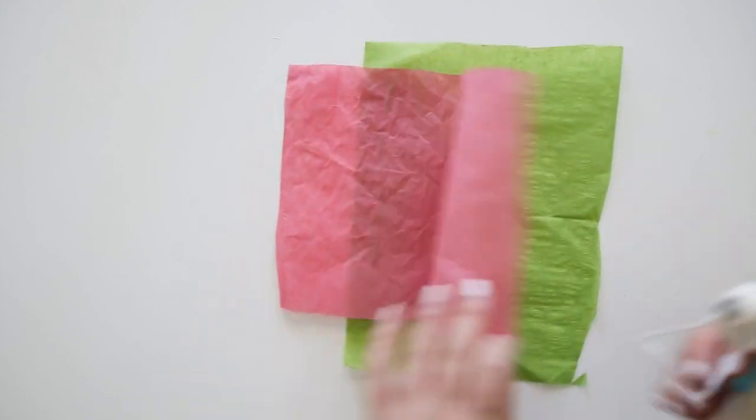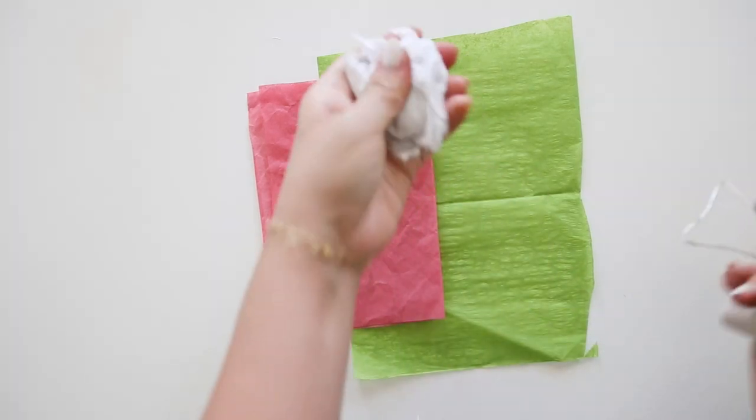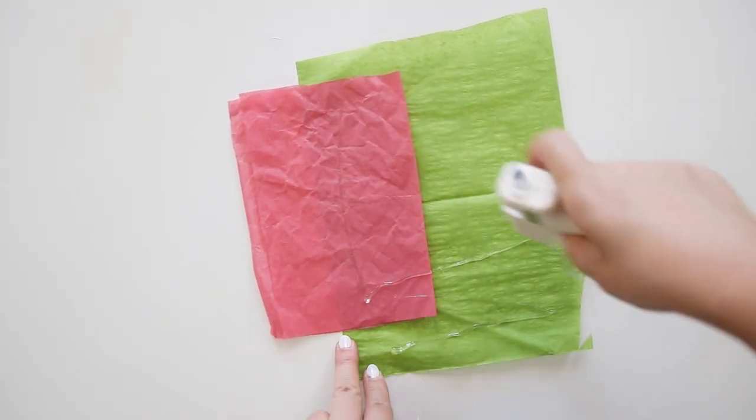First, start with green tissue paper and pink tissue paper. This will be used for the center of the peony. I folded the pink tissue paper and attached it to one side of the green tissue paper, about 5 by 7 inches.